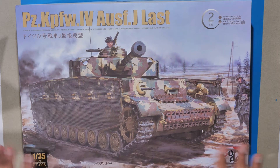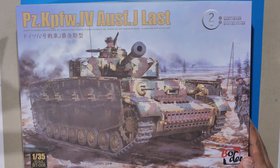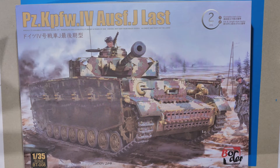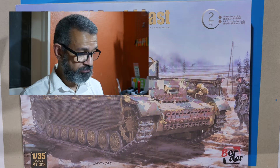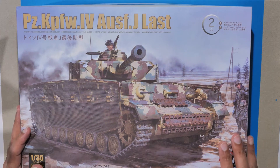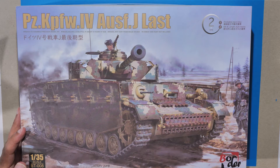This is my first tank model kit in a very long time. It is the Pz.Kpfw. IV J Last — I think it's a Panzer 4. My knowledge of German World War 2 tanks is quite limited. I bought this because I quite like the look of it and I've seen people building them here on YouTube. It's a big box, as you can see. On the front there's a very nice painting of the tank. The corner says 'two in one' — workable track links or link-and-length style tracks — 1/35th scale, number BT-008, by Border.